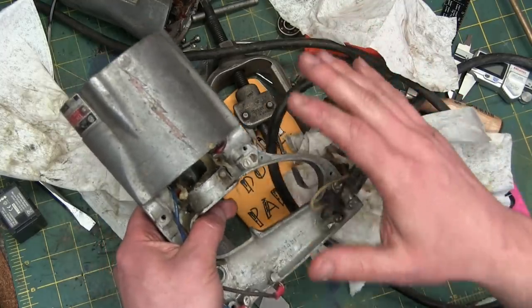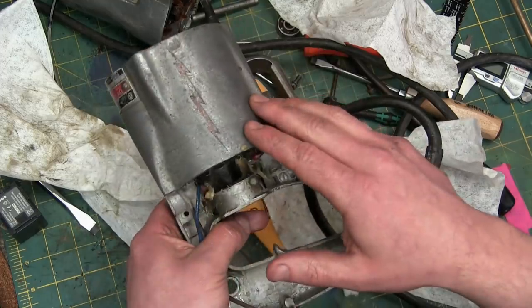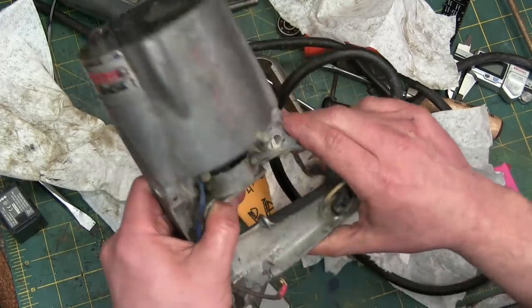Gentlemen, welcome back to the shop today. A special treat — we are pulling apart this Sawzall, old school Sawzall, and we've got one hell of a problem.